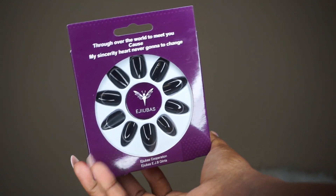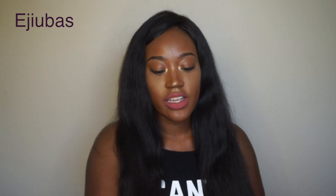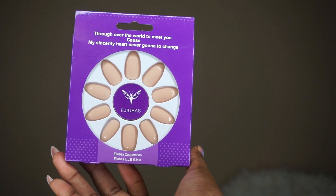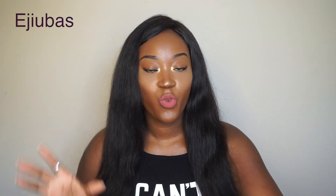They did send me three different sets. They sent me a black set that looks like this. They also sent me another set that is a pretty nude color — the nail is matte but the tip of the nail has a gloss finish to it. They also sent me these chrome-inspired nails, which I have on today.